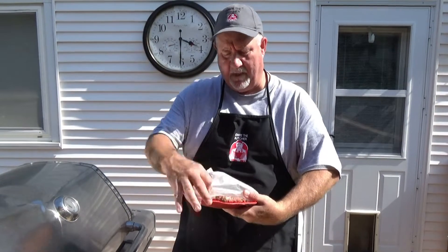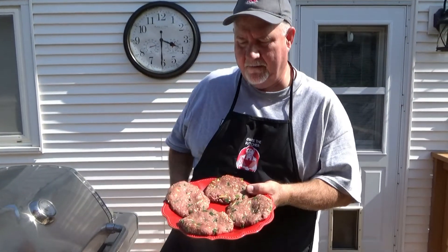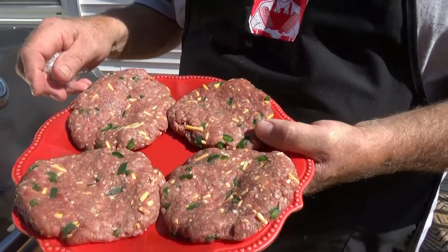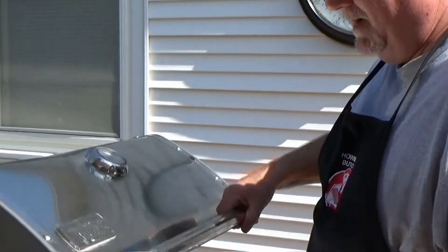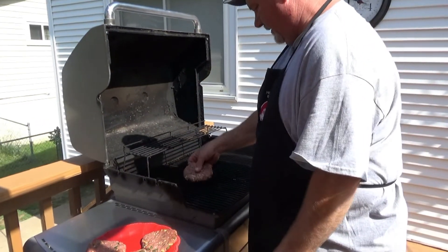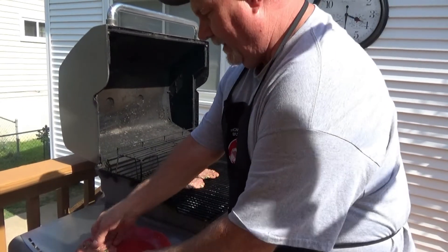We're back for part two of the firecracker burgers. Here they are after being blended with the jalapeños and the cheddar cheese, salt and pepper — looking really good. I'm going to have my grill at 350 to 400 degrees. I'm going to start off by going seven minutes a side. We'll do that and we'll be back.